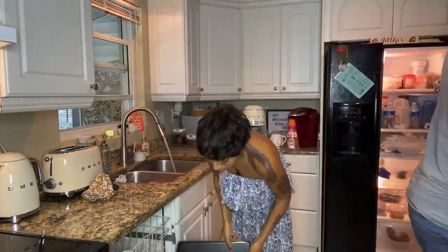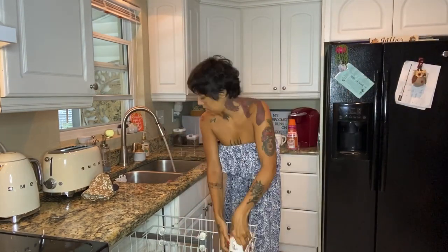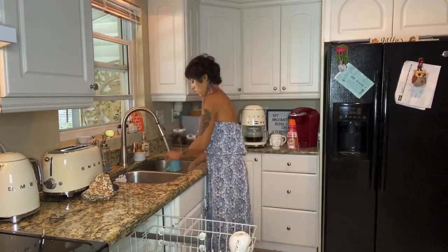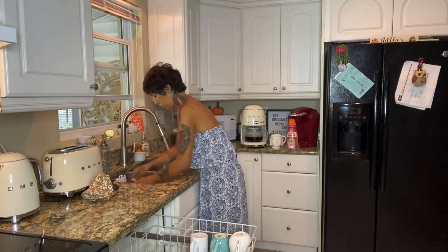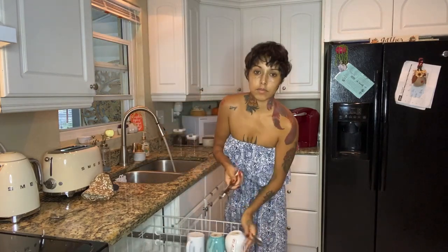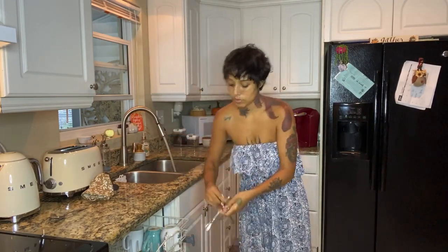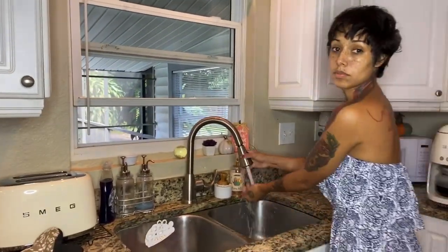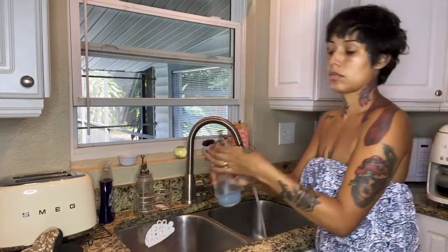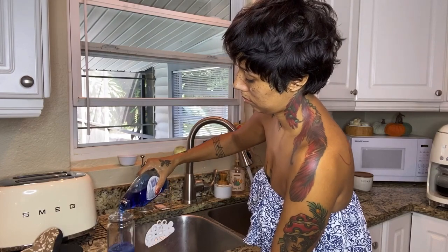I'm going to wash the dishes and load up the dishwasher. I have an adorable Frida cup that I want to show you. If you are new to my channel, please subscribe and like — I am new to YouTube so I would appreciate all the love I can get. I'm just gonna refill my container.